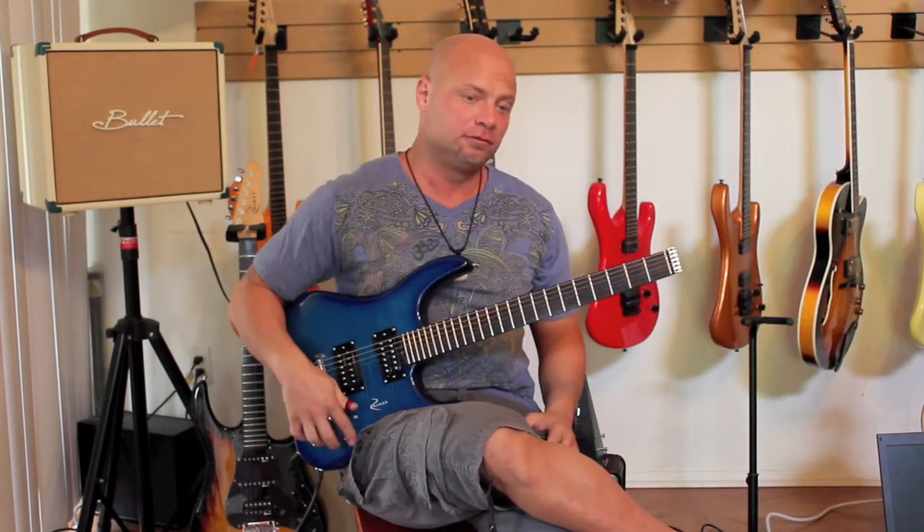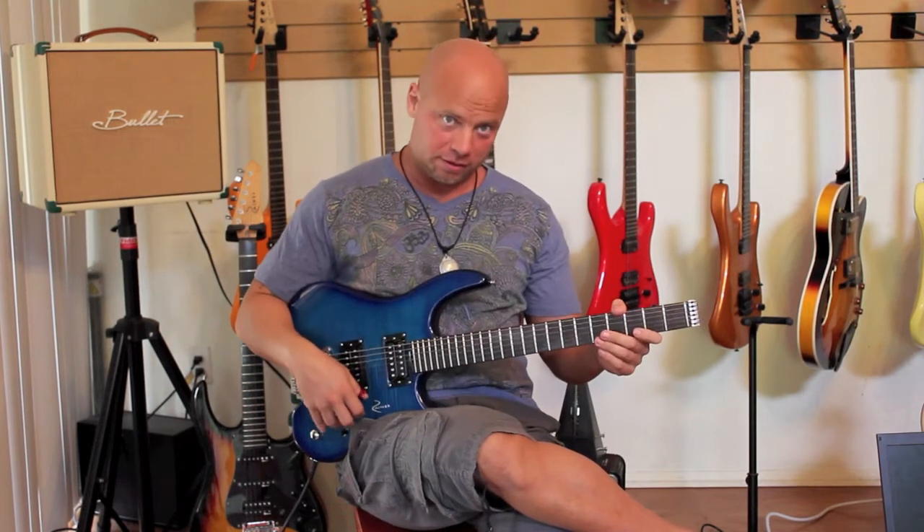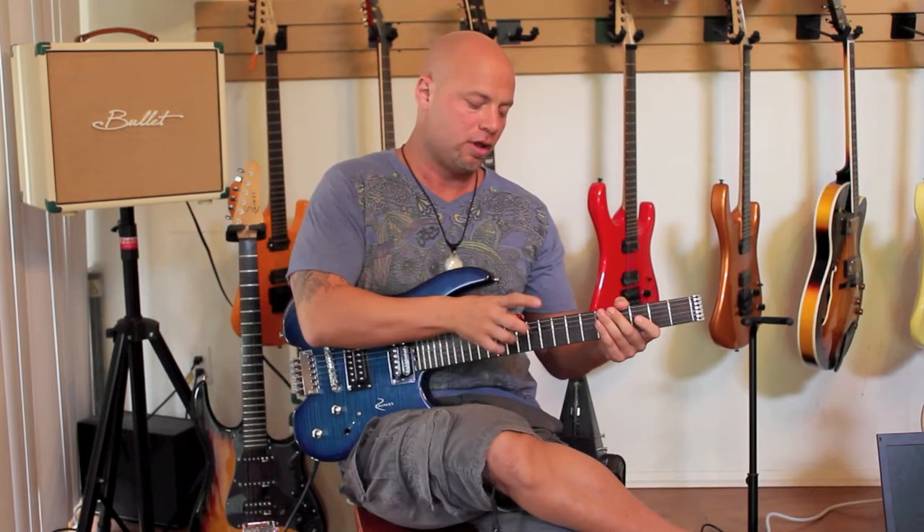Very simple idea: you take a three-note-per-string scale. Let's take the key of B major.